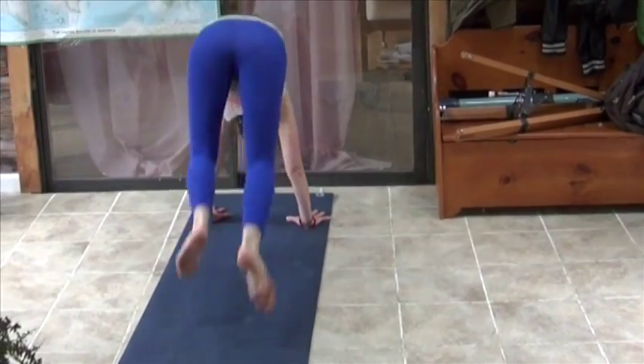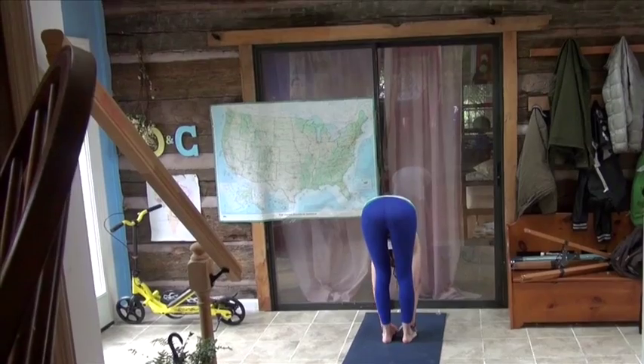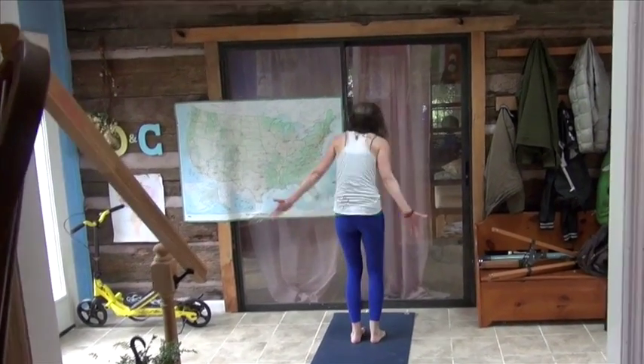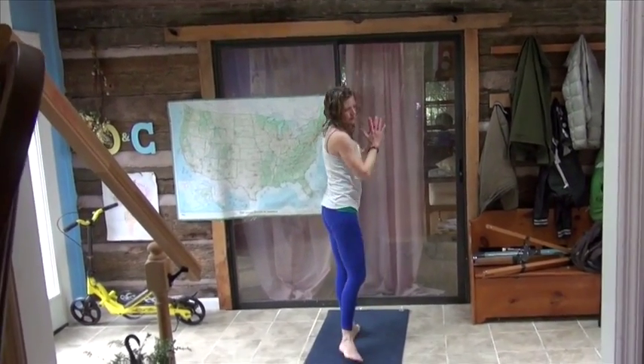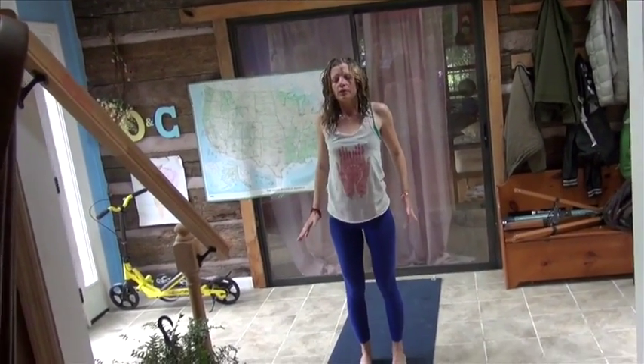Bend your knees, look between your hands, step or jump to the front of your mat. Inhale to a flat back. Exhale, forward bend. Inhale, arms overhead. Exhale, hands to your heart. And here we are back at Tadasana — Mountain. Find your Tadasana feet.